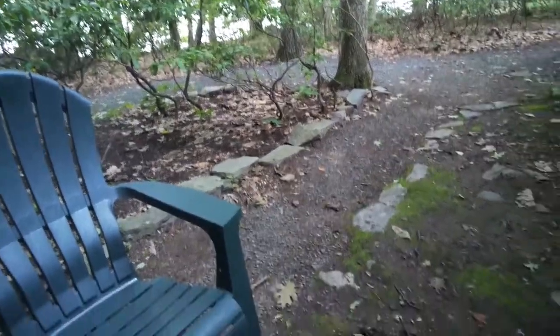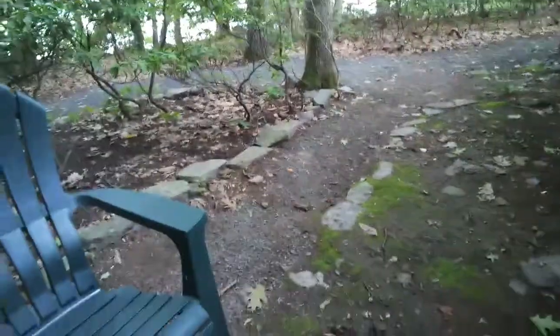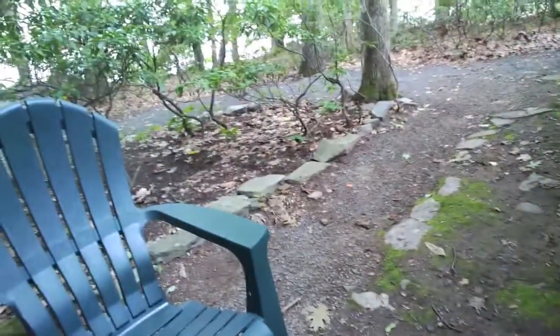Hi everyone, it's Nicole here, the Noisy Astronomer. I am on vacation, but I wanted to bring a quick science demo called Pocket Solar System.